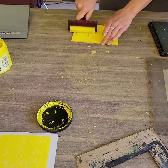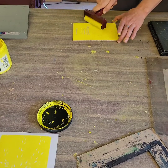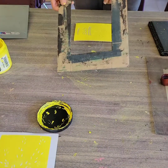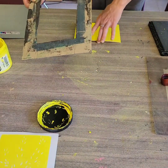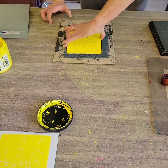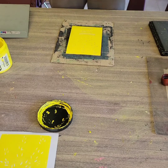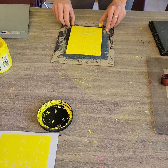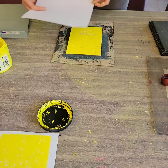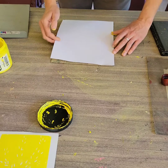The second way I'm showing you is if you don't have a printing press. What I've done is taken a scrap piece of cardboard from a copy paper box and measured out a four-by-six opening in it. I'm going to set my four-by-six linoleum block in that opening and then use copy paper, lining up the corner and edges.